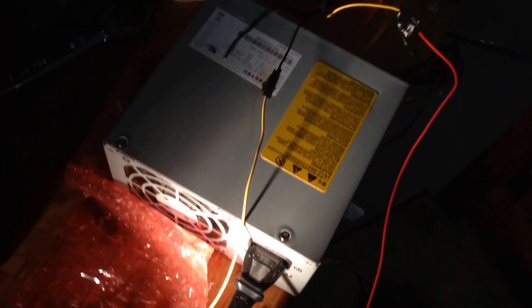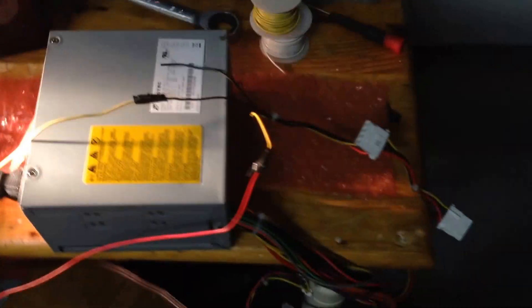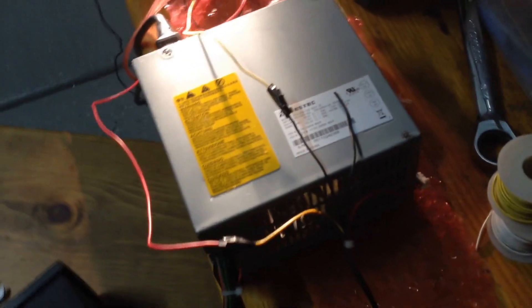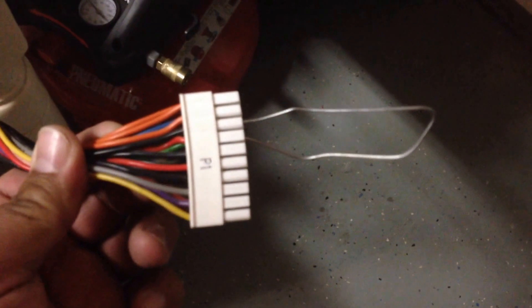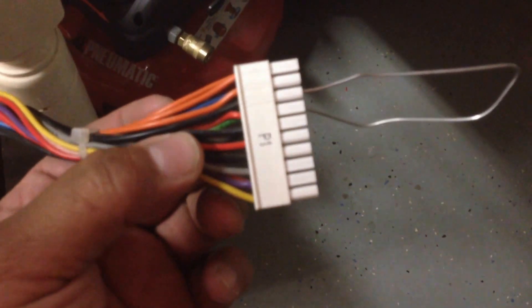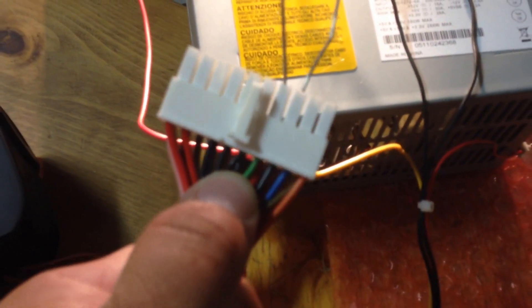I'm powering it with an ATX power supply. Any computer power supply will work to power any 12-volt or 5-volt device — car stereos, whatever you need. This is a standard connector you plug into your motherboard. Any of the yellow connectors are 12-volt, red are 5-volt, black are ground. You'll see the green one by my thumb — you short that to any of the black ones, I just used a paper clip, and that'll kick on your power supply. You can tell the fan's running.